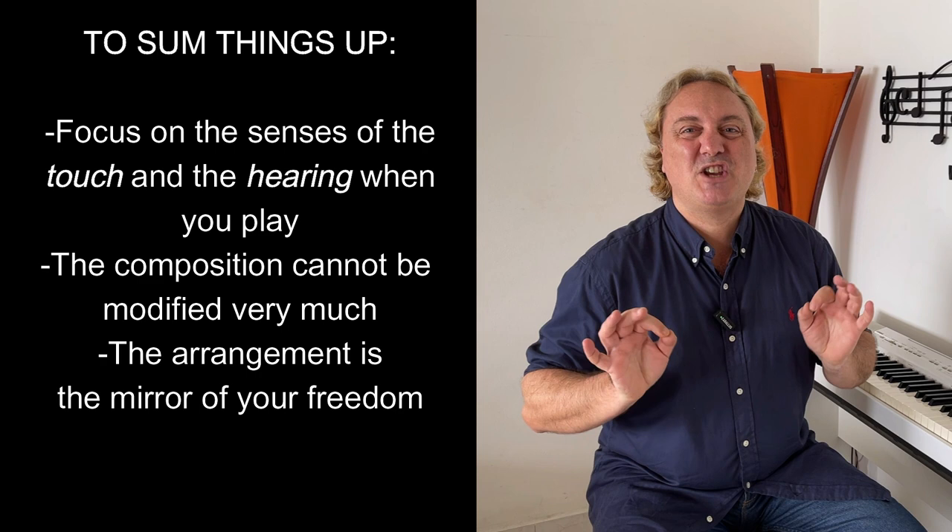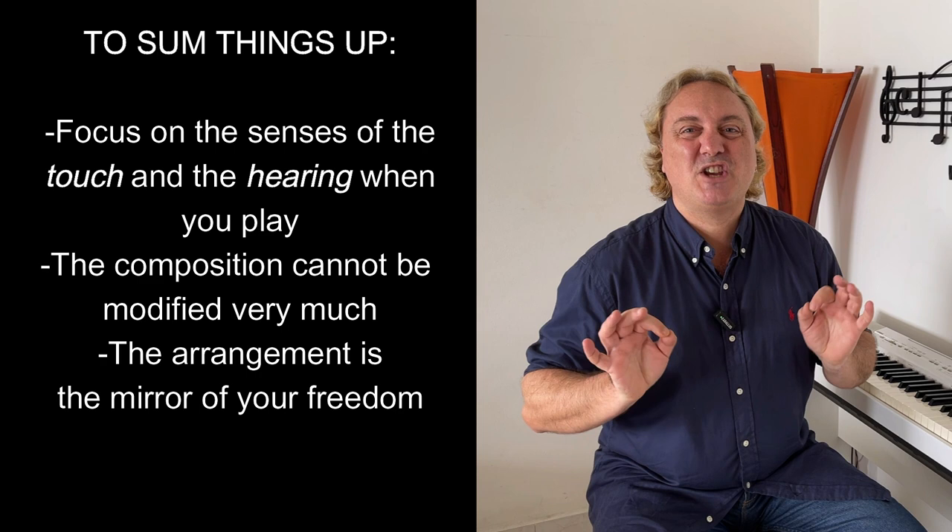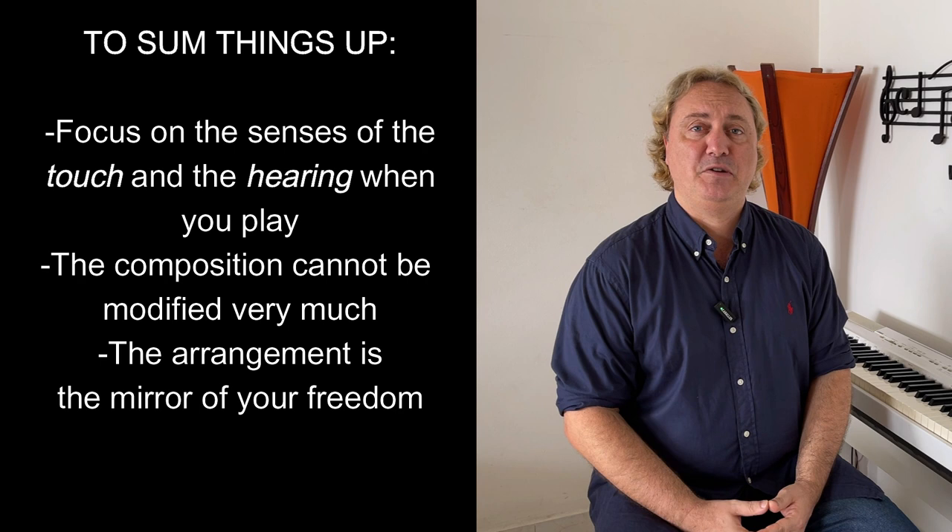To sum things up: focus on the senses of touch and hearing when you play. The composition cannot be modified very much. The arrangement is the mirror of your freedom. And now, let's start with the second lesson.